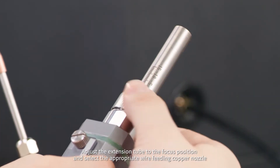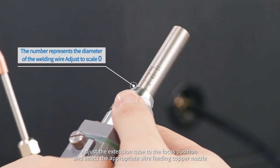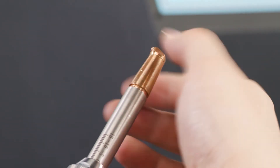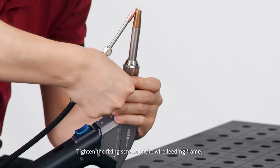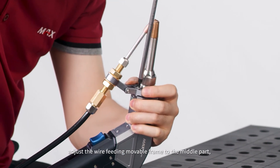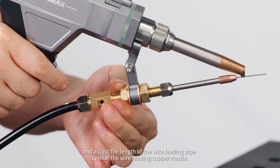Step 15: Adjust the extension tube to the focus position and select the appropriate wire feeding copper nozzle. Tighten the fixing screws of the wire feeding frame. Step 16: Adjust the wire feeding movable frame to the middle part, and adjust the length of the wire feeding pipe to near the wire feeding copper nozzle.